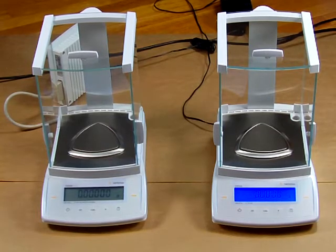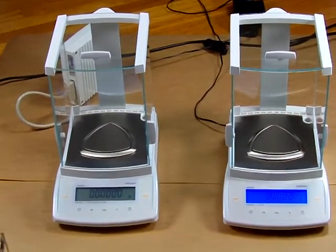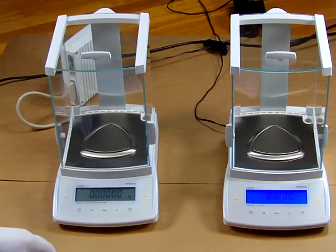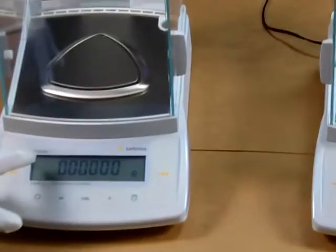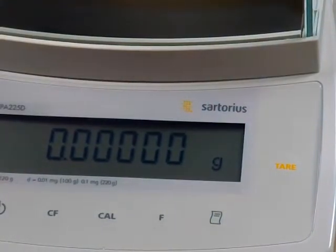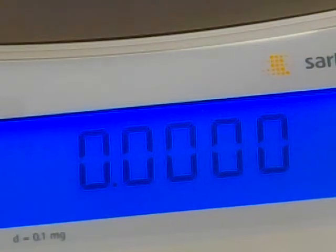Welcome to Precision Weigh-In Balances. Today we would like to introduce to you the Sartorius CPA324S, which is on the right, and on the left we have the Sartorius CPA225D Semi-Micro Balance. Notice the CPA225D is a 5 decimal place balance and there is no backlight display. The Sartorius CPA324S is a 4 decimal place balance and has the backlight display.